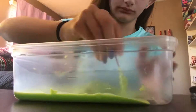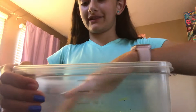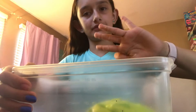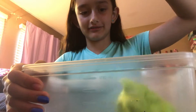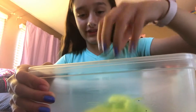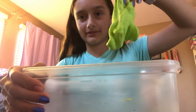Here's the time lapse of me mixing it right now. This is what your St. Patrick's Day slime should look like — it shouldn't be sticky at all. Mine is actually really pretty and I really like how it turned out. It's not that fluffy, but it actually came out really good.